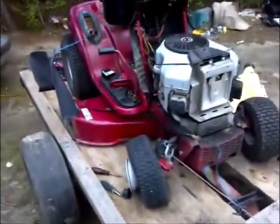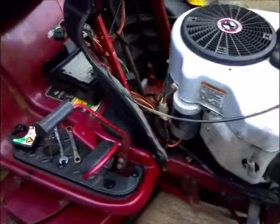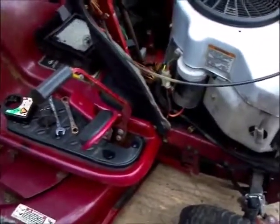Big Joe here. Update on the MTD. There was a wiring issue — it wouldn't start when you turned the key. Do you know what the problem was? It was the ignition switch.